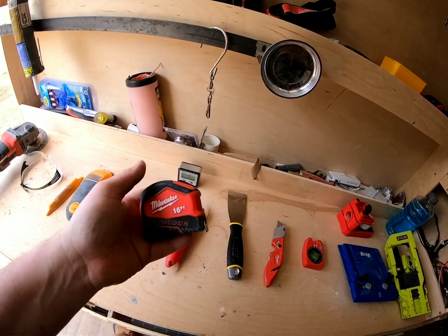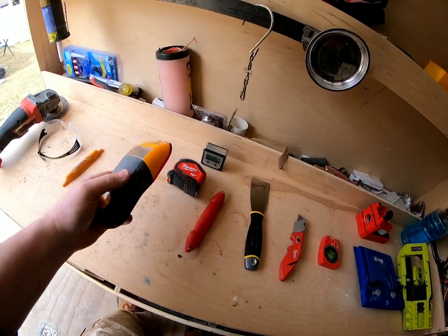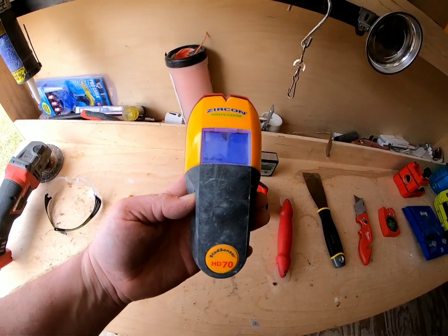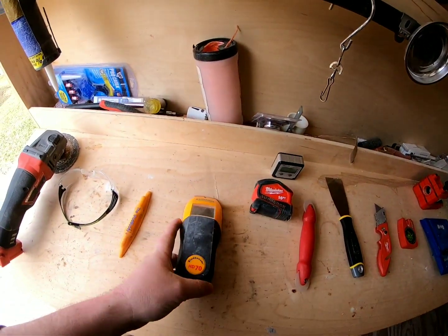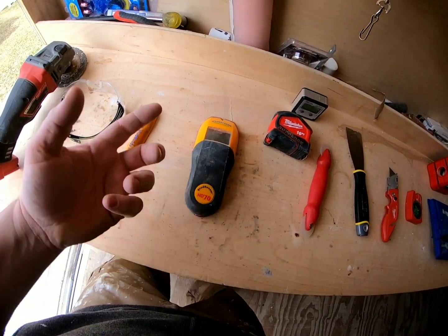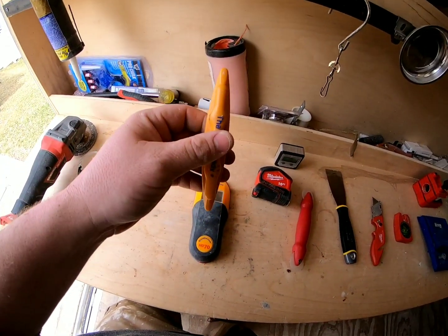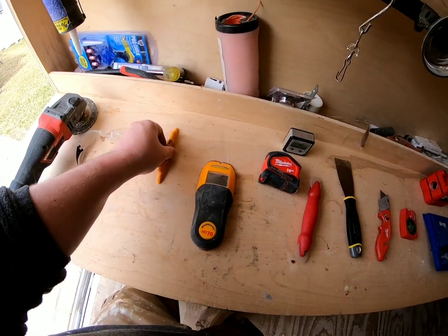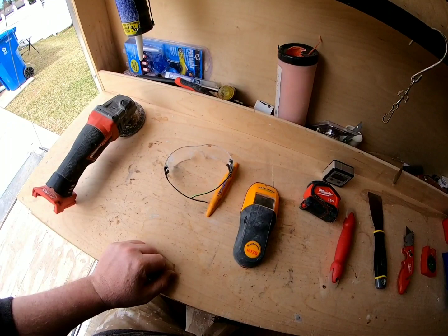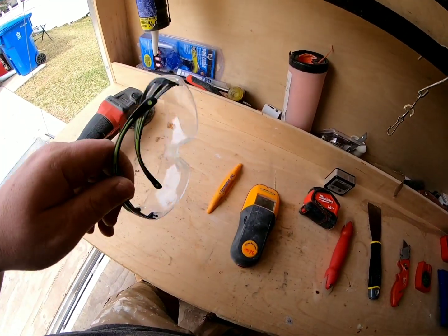Obviously you're going to need a tape measure — I've got a few. Stud finders: I have a couple of different ones. This battery-powered Zircon one finds center on the stud and it's pretty dead accurate for around 30 bucks. This other one is a magnetic stud finder — it finds the nails or screws inside the drywall and sticks to them. Eye protection — you can buy these by the dozen. Anytime you're running any power tool you should be wearing eye protection.